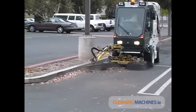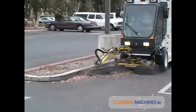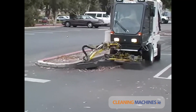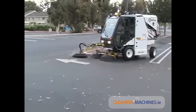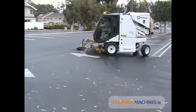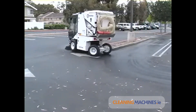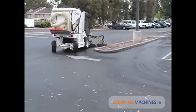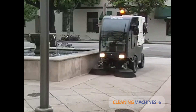A vacuum sweeper is only effective if it can safely and easily get to the debris that is to be swept. This is why the RS machines are designed with rear steering and a rear pivoting axle. The RS machines are incredibly maneuverable and can clean around obstructions without backing up or having to control the side brooms in and out, as in front steer machines.